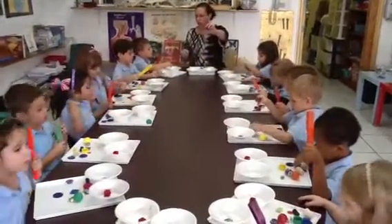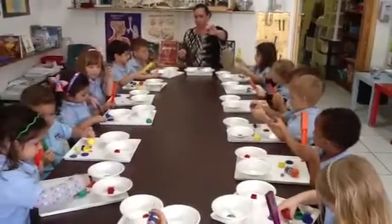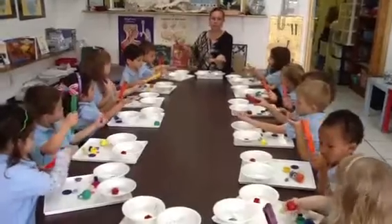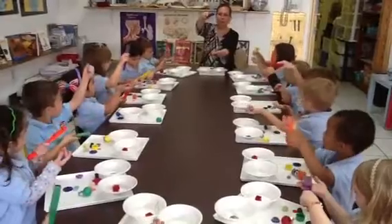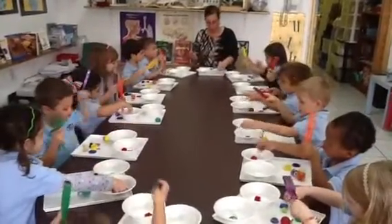Pick up the square. Everyone find your square. Put it in your hand. And ready? Touch it. Nothing. Pick it up. Does it stick? No. What bowl is it going to go into? No. Put it in the no bowl.